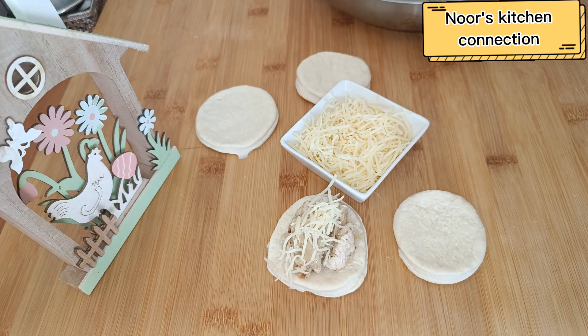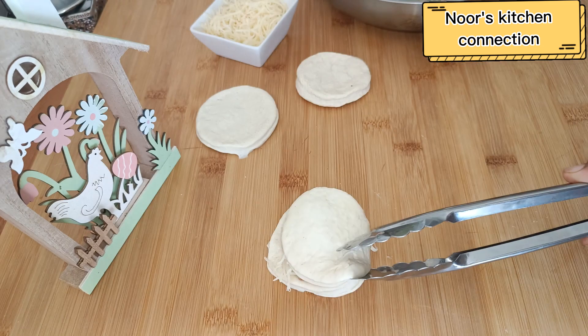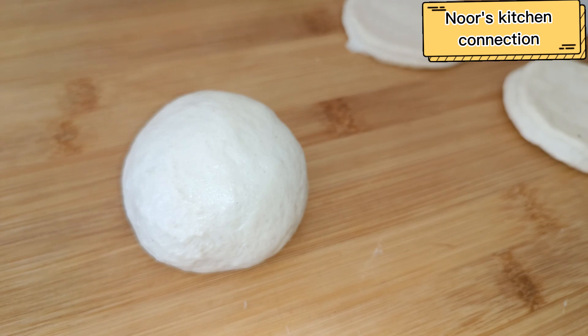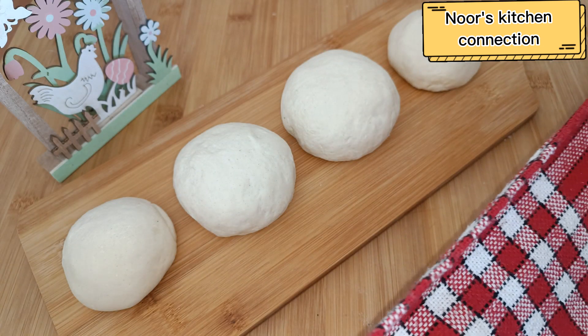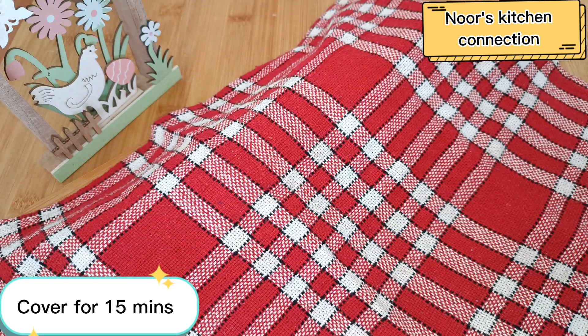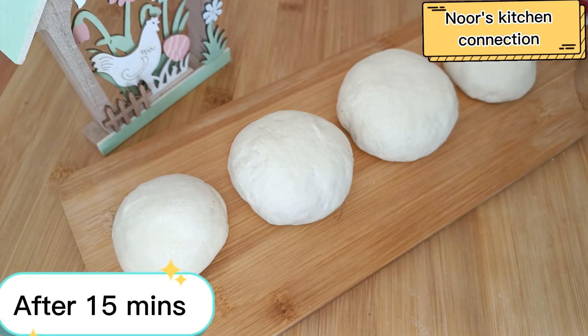Fill each piece with the chicken filling, topped with shredded cheese. Place the other half of the cut dough over the bun, then shape them into small balls with your hands. Cover again with a napkin for 15 minutes so the dough can rise further.